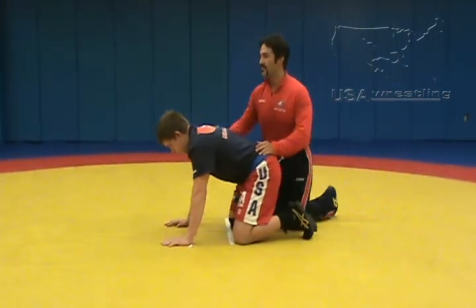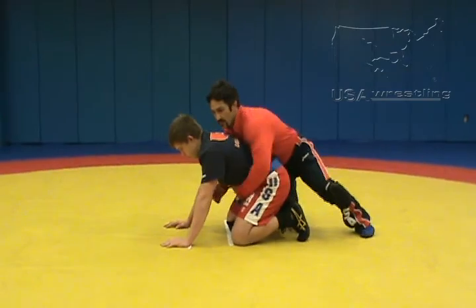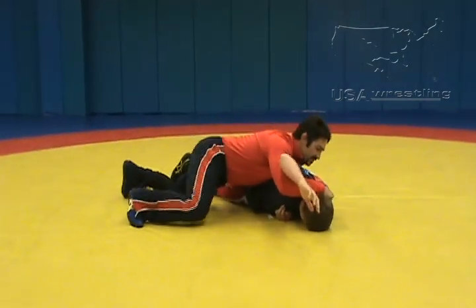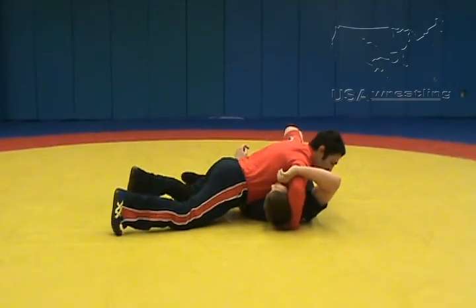Another common position is from our spiral ride breakdown. My spiral, get him out flat. There's my half Nelson. Drive over for the pinning.